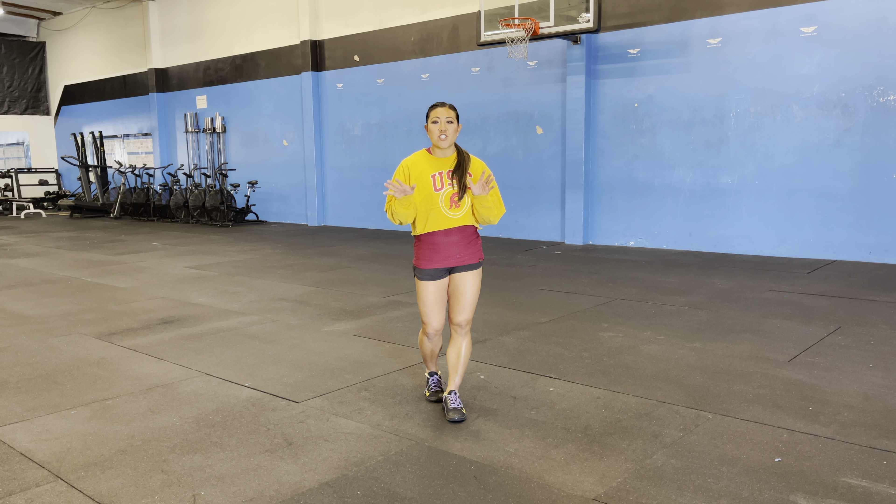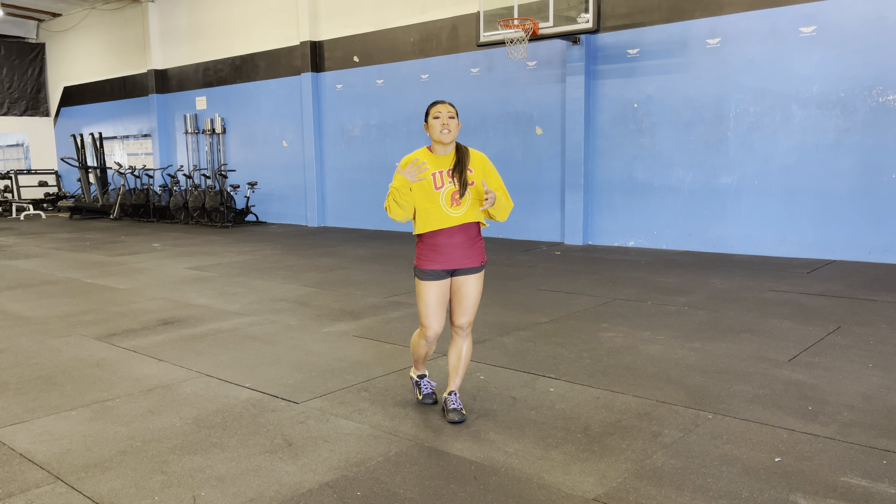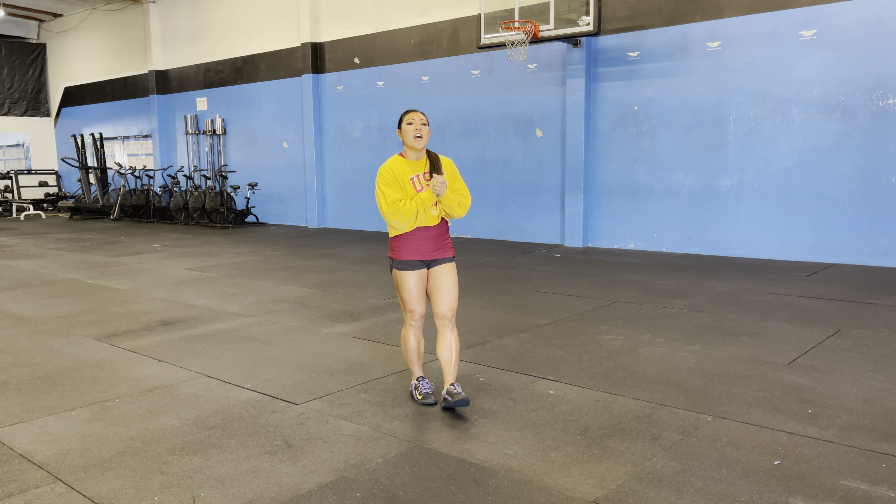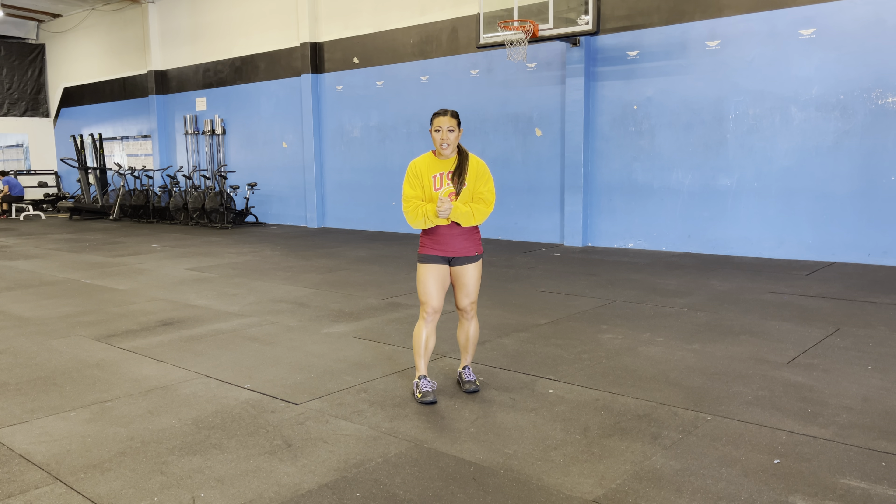Hey Jammers! Every Friday is going to be Challenge Friday — a time that we get to push ourselves a little bit harder in workouts and get a little uncomfortable. So this Friday is our very first one.